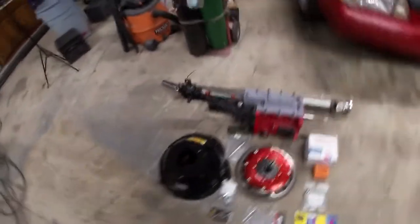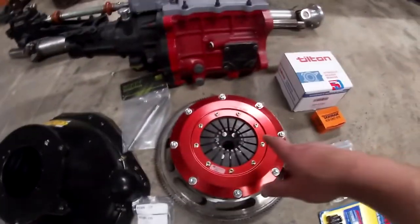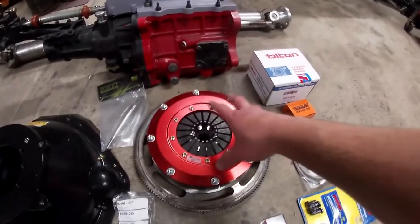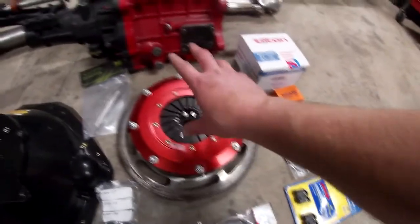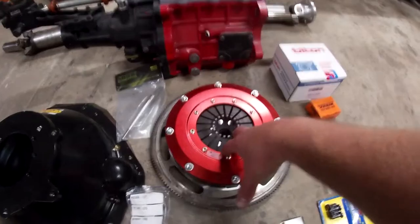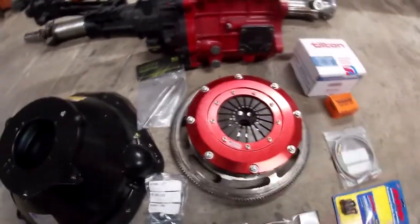Here are all the parts we have for the swap. Big shout out to Mantic Clutch — they're actually sponsoring this build and gave me a really good deal on this clutch. It's a beautiful twin disc. We're trying out some new stuff — it's their Cerametallic for the S550 drift car. Solid hubs and everything. It's a pretty trick piece.